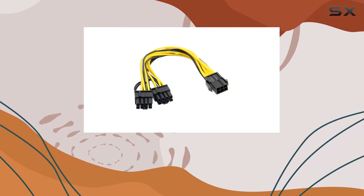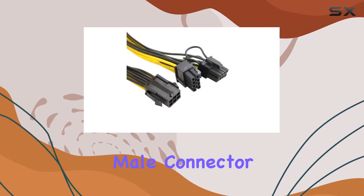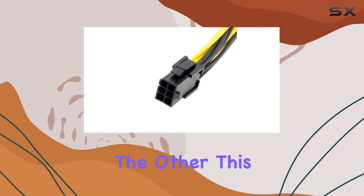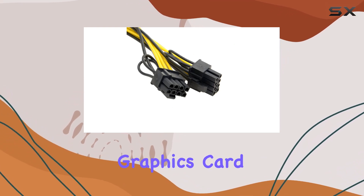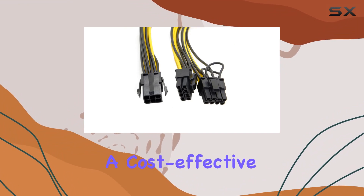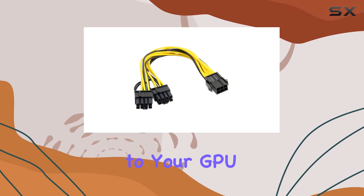Constructed with quality in mind, this adapter cable from Chenyang features a PCIe 6-pin male connector on one end and two PCIe 8-pin female connectors on the other. This means you can easily connect your power supply's 6-pin connector to your high-performance ATI or NVIDIA graphics card without the need for a costly power supply upgrade. It's a cost-effective solution that ensures compatibility and optimal power delivery to your GPU.